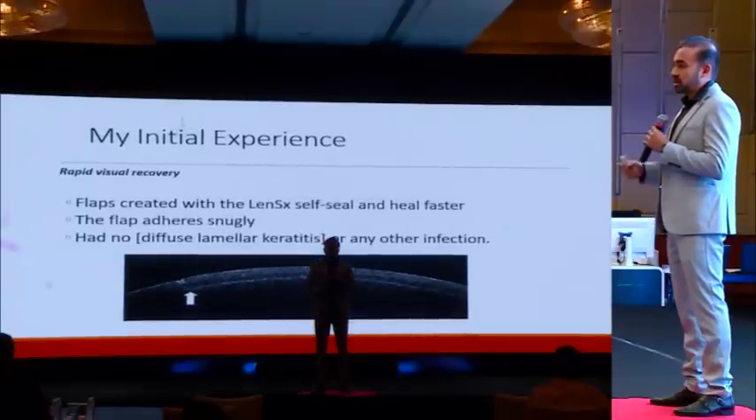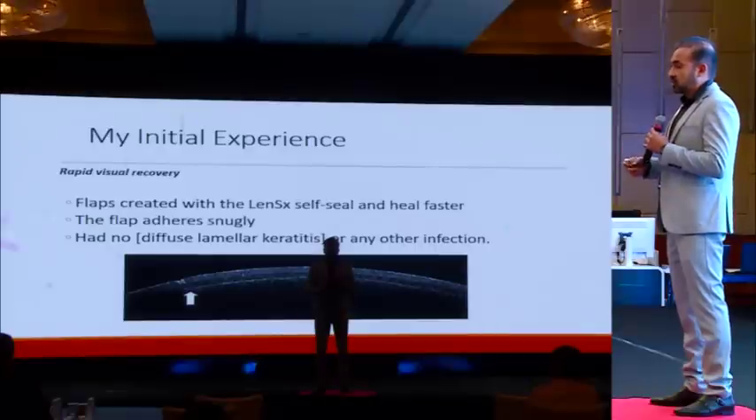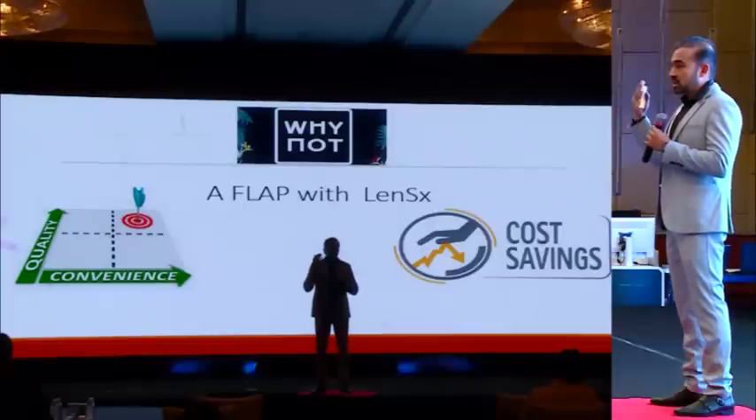Visual recovery is really rapid compared to microkeratome-assisted surgery, because the flap fits snugly and heals faster. No cases of diffuse lamellar keratitis or any other kind of infection have been reported. So for me, the question 'why' has now become 'why not,' because you get excellent accuracy and quality of flap.